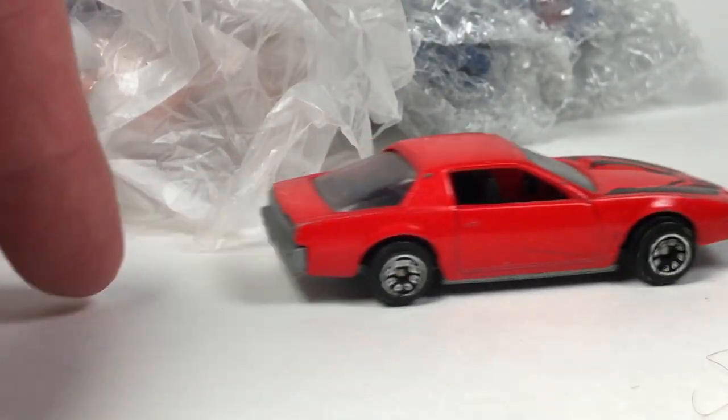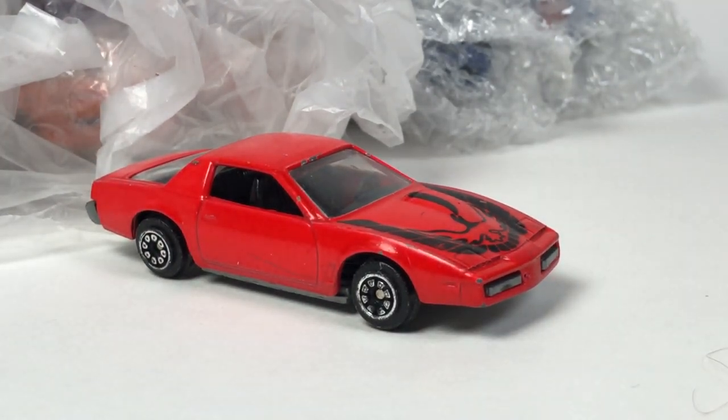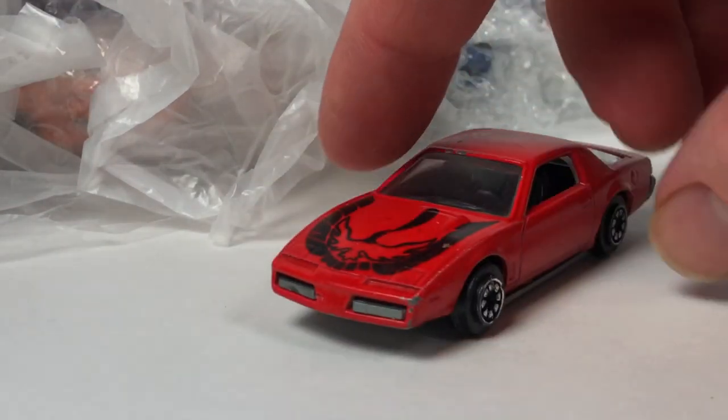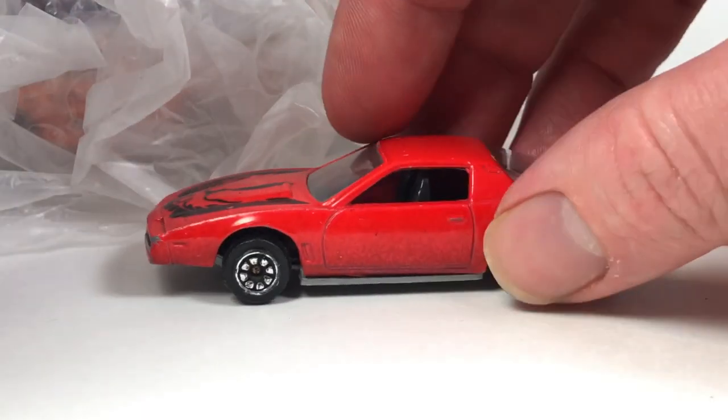It's an odd one. If I don't know what any of these are and you guys know the brand, just chime in in the comments — let me know. I'm always up for figuring that out without having to do research. So there's that guy, a little red Firebird.